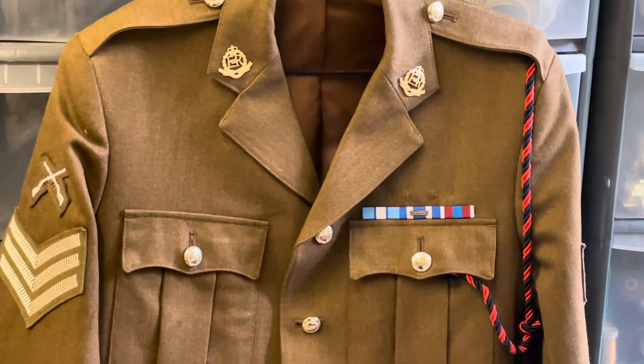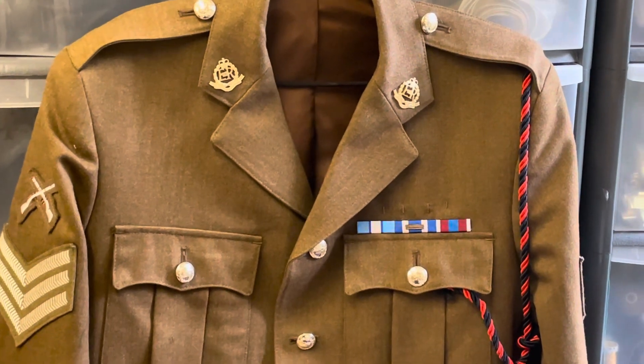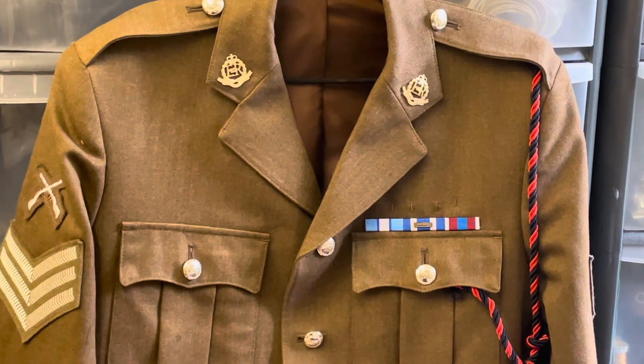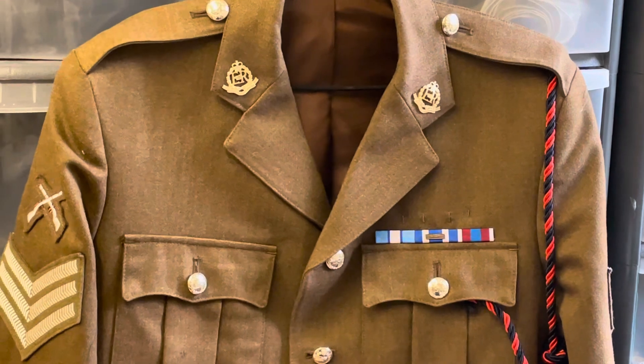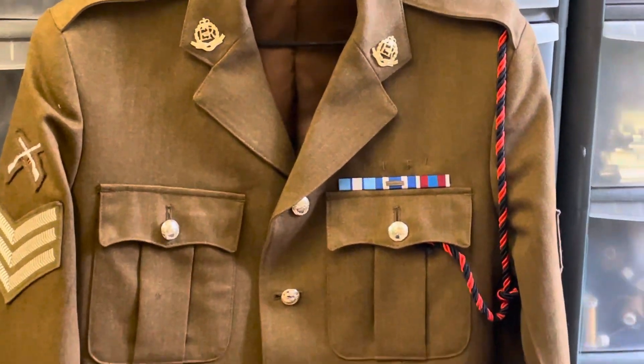Hi guys, welcome to my channel Windsor Medals. Just thought I'd show you this uniform whilst I've got it. So this is a Royal Military Police uniform. It's a FAD uniform — Future Army Dress uniform. These took over the old No.2 dress uniforms. So we'll have a quick look at the uniform.